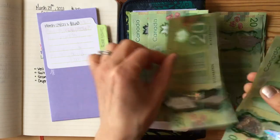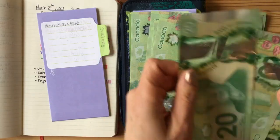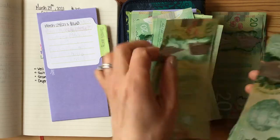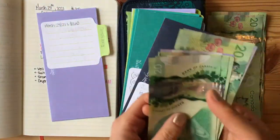$20, $40, $60, $80, $100, $120, $140, $160, $180, $200. And I'm just going to put that right back into our bank account.